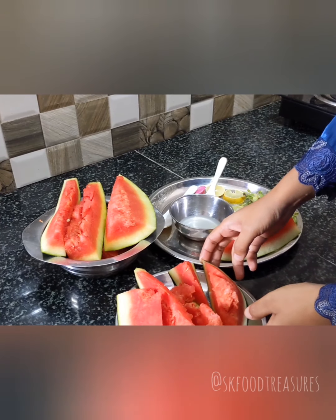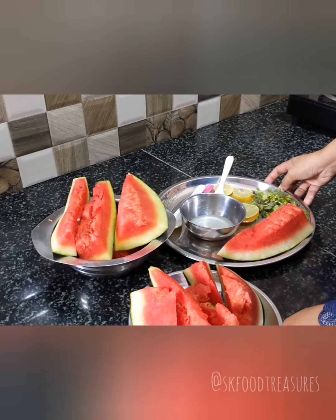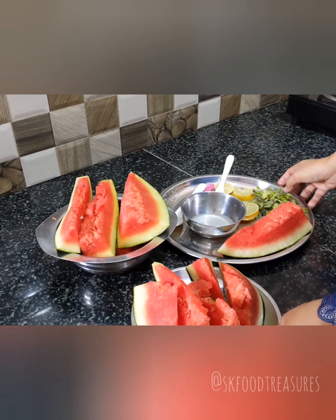Especially doctors say that it is very useful. Also, it is a very natural body hydrant and very important for health.